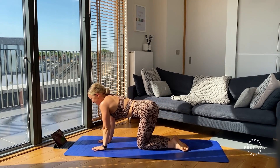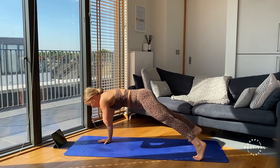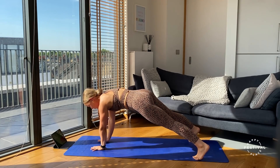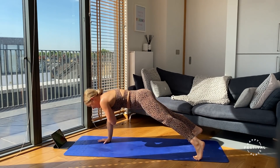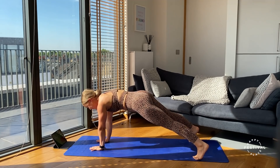Looking onto our front again for shoulder taps — hands sitting under those shoulders, taking the legs back. Three, two, one, off we go — tapping either shoulder, really stabilizing through the hips and through the core. Keep the chin tucked, make sure those hands are under those shoulders the whole time. Final five seconds — three, two, one.